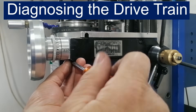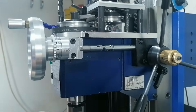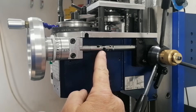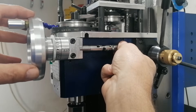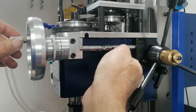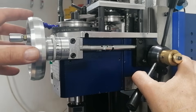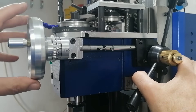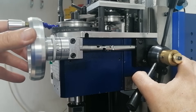Where's all that slop coming from? Let's walk through the entire fine feed drivetrain. First up, the drive shaft, with two universal joints to handle misalignment. These can be surprisingly loose — even a little play here can show up at the dial. Then there's the worm gear set, the usual suspect. It gives 1.5 mm of head movement per wheel turn, and in many cases it's a major contributor to backlash.